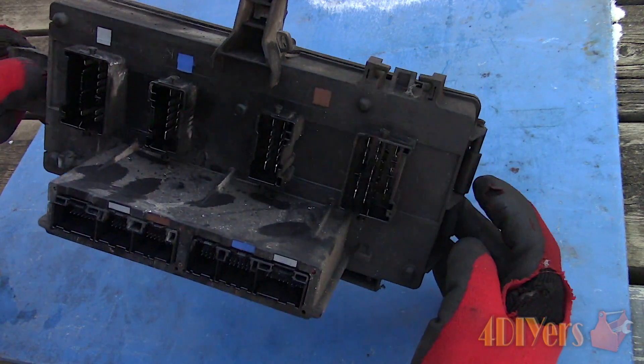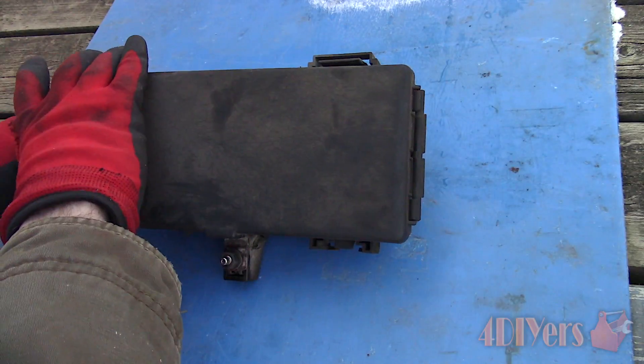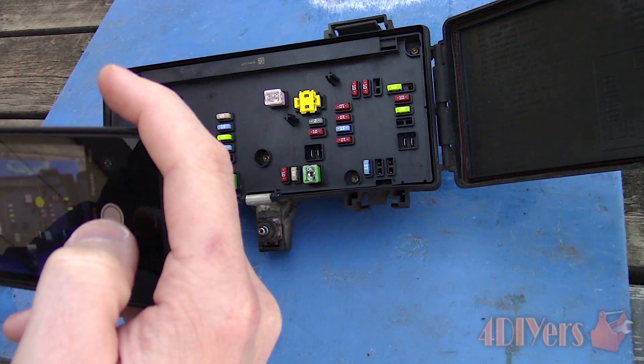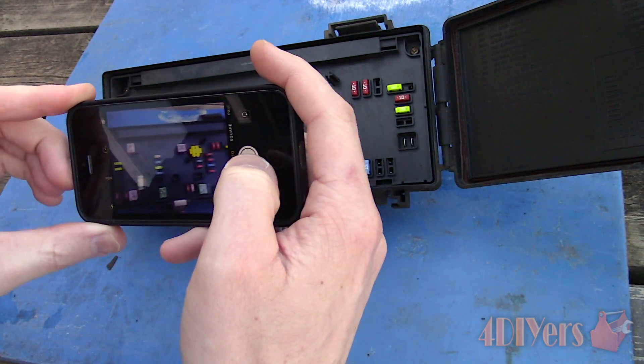Here's a view of the back side once everything is removed. As you can see, there are color coded blocks which reference the connectors. Next is opening up the fuse box. It's best to take photos using your phone or a camera so you have a reference when putting everything back together. The owner's manual can also be used to determine fuse locations.